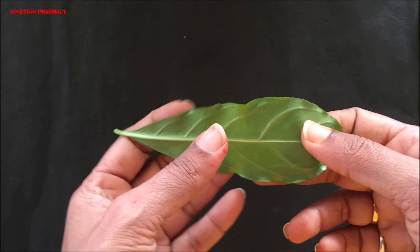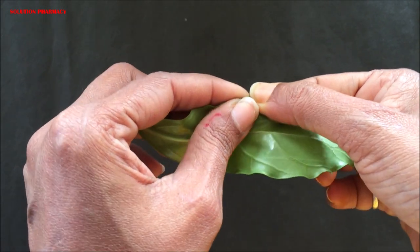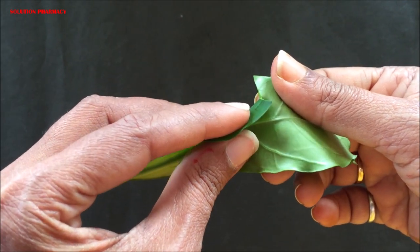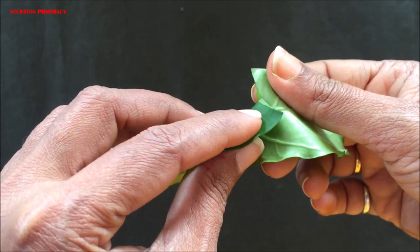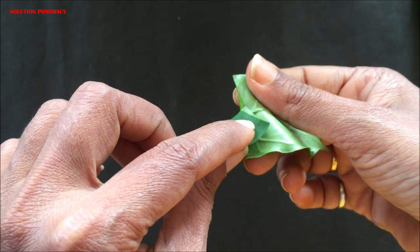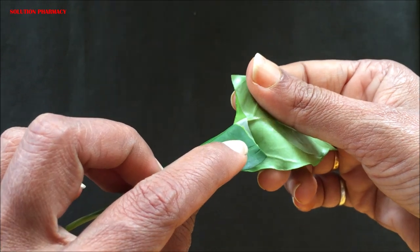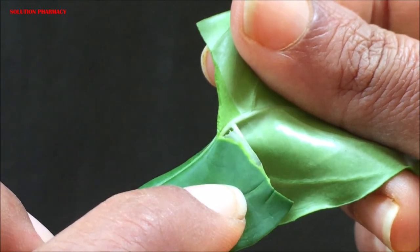First, we have to separate — peel out — a small part of the epidermal layer from the leaf surface. This part is called the epidermal peel, in which stomata are present. To do this, tear the leaf from the margin, fold the torn portion, then pull the folded portion in the opposite direction of the venation carefully to separate the epidermal layer. You can see the thin transparent layer in the video — this is the epidermal layer containing the stomata.